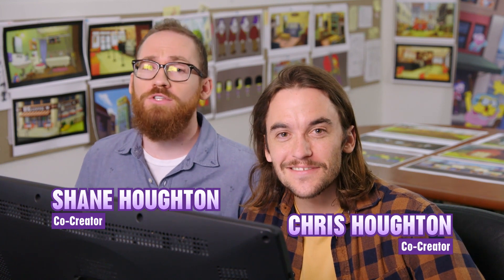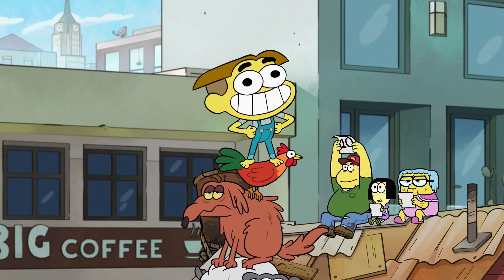Hey everybody, I'm Shane Houghton and I'm Chris Houghton — we are the Houghton Brothers, the creators of Big City Greens. Today we're gonna draw Cricket Green, we're gonna do a little how-to-draw. Are you ready? Let's get started.